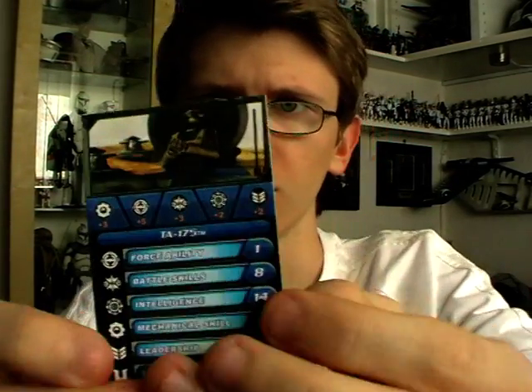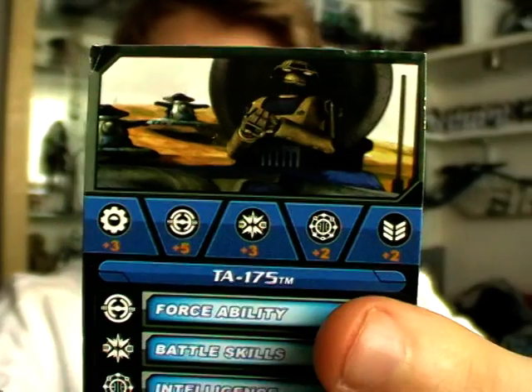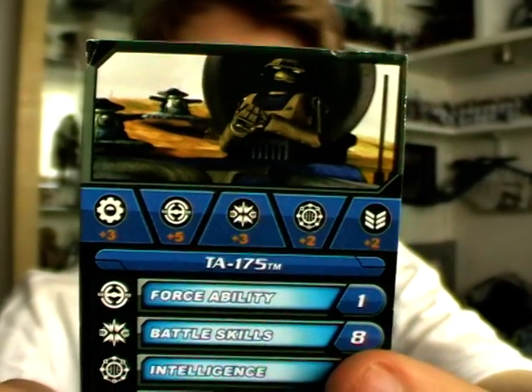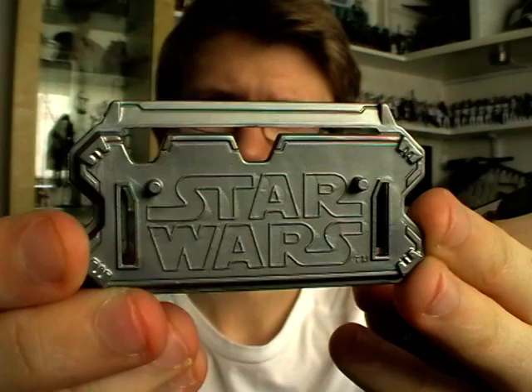Like with most Clone Wars products, it does come with a battle game card — you've got an image of the droid at the top as well as the character name below. This droid is TA-175, and you also get the standard Clone Wars display stand.